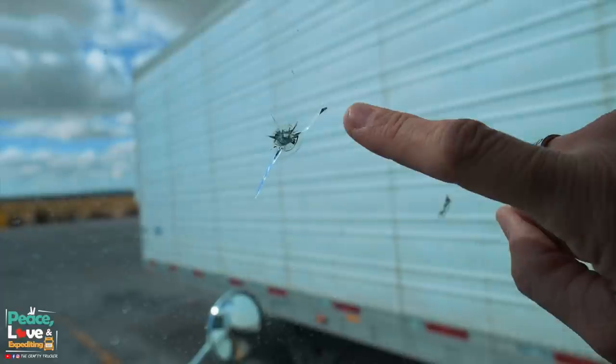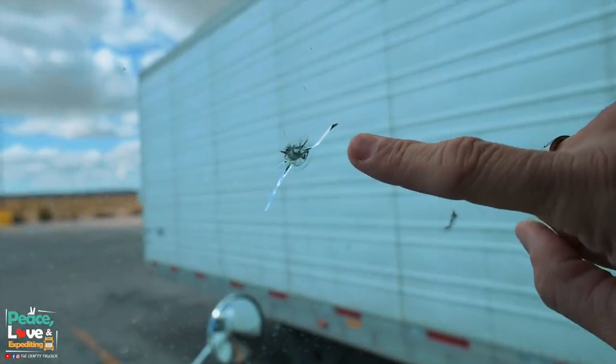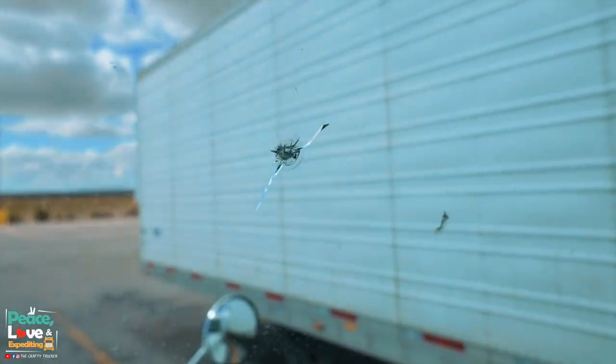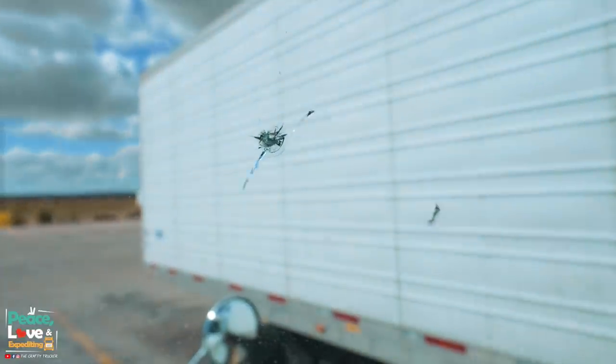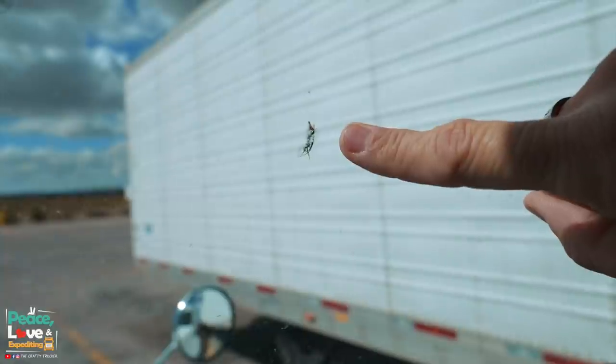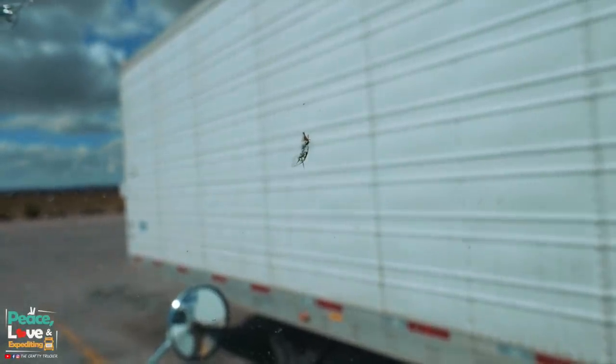It has two hairline splits on each side, so I don't know if this repair kit is actually going to be able to fix this. But figured we would try first instead of spending three hundred dollars on a windshield. Then we got this other little one right there, so we'll see if this little repair kit will fix these.